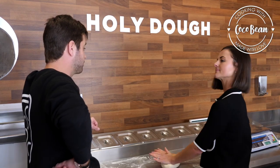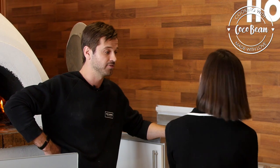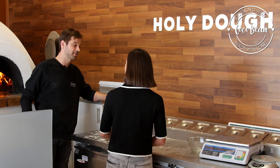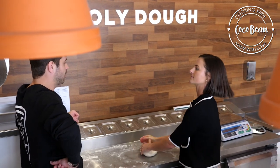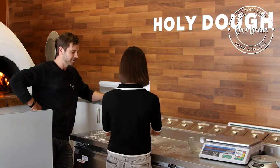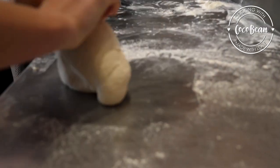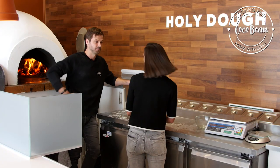We like to make as much as possible in-house. Our olives we go and handpick once a year. Lately we've got about 120 kilograms of olives that we made ourselves — then we put them into a container of olive oil, rosemary, and some garlic. We also make our own whole peeled tomato sauce and our own holy sauce. We like to do things in-house so we can control the quality of it. I think people can taste the love in it too.